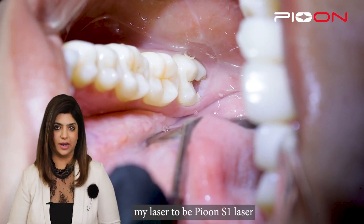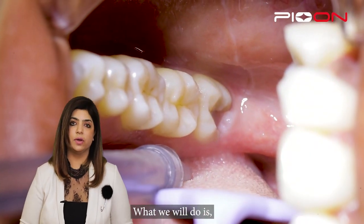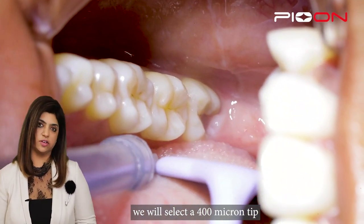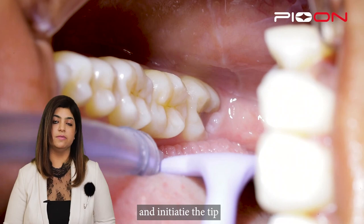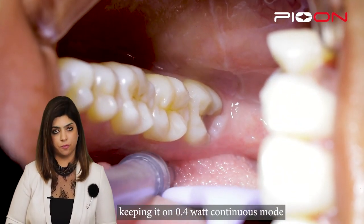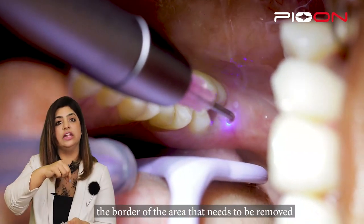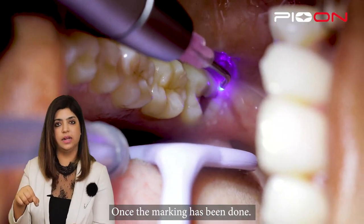Before we start, I have selected my laser to be the Peon AS ONE laser at a wavelength of 450. We will select a 400 micron tip, which is a surgical tip. We will initiate the tip and then, keeping it on 0.4 watts, I will give a marking around the area which needs to be removed.